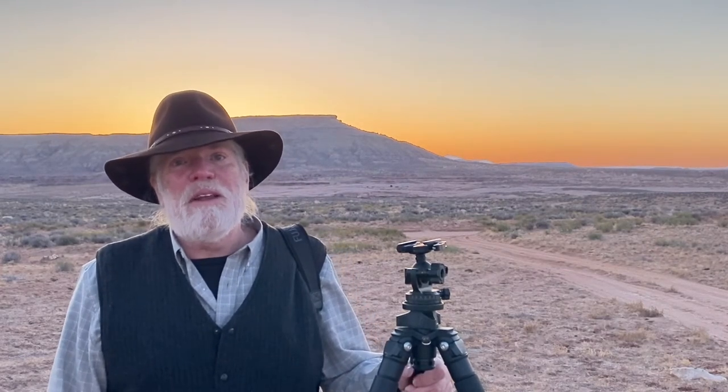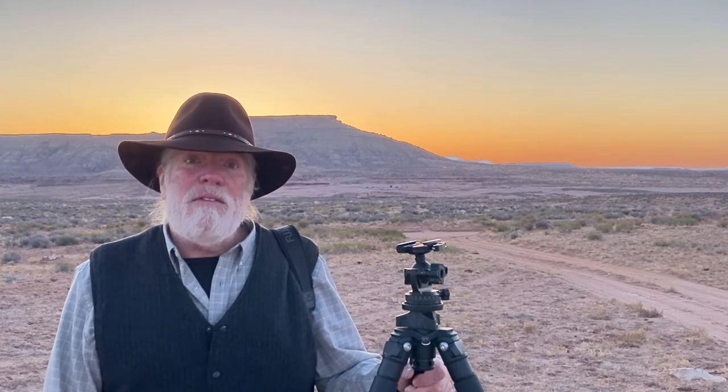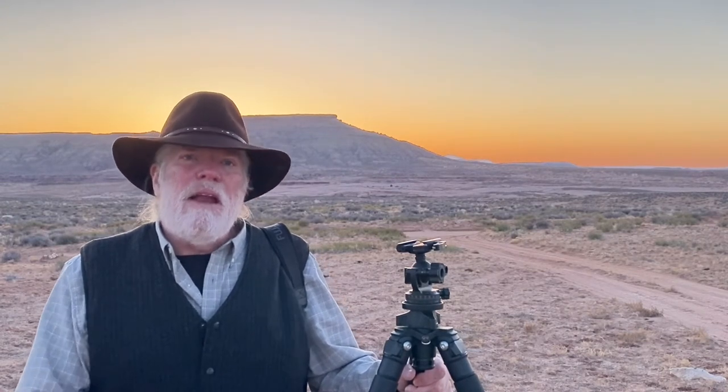Hi, John Greger from Cold Snap Photography with some more tips and tutorials. Landscape photography demands excellence in camera technique. Good camera support is a key part of that. Today I'm going to be talking about not just tripods, but tripod heads in particular.